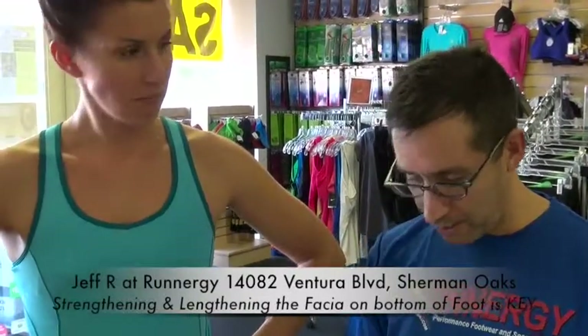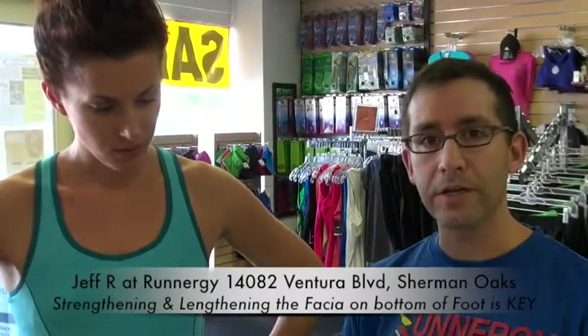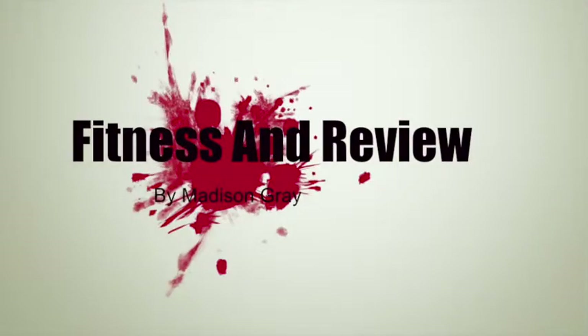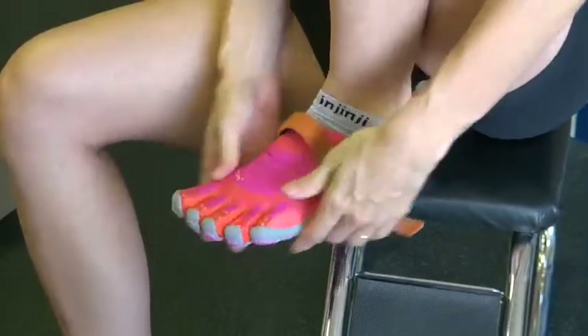When you have a really stiff shoe and you don't stretch or use the fascia on the bottom of the foot, it's going to become shortened. Thanks to Jeff and Runner G for joining us today for our first video — this has been Fitness Den Review. The shoe material is very flexible, removable, and stretchable.